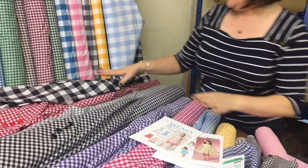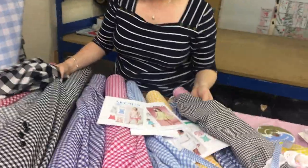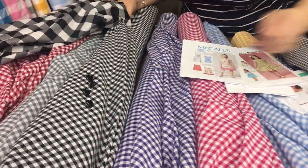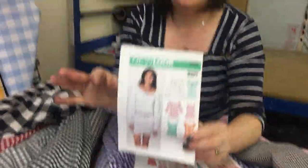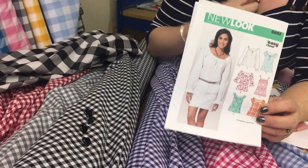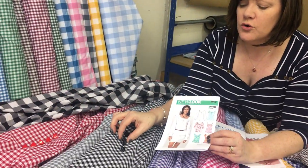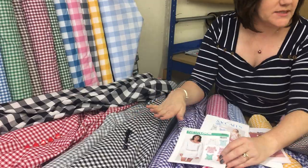We also have black and white, and monochrome is really big on the high street this year. So how lovely would it be to make a gypsy blouse. I've pulled out the pattern and you've got buttons here that you could either make a feature with or you could actually make a button-through blouse. And I think this would look gorgeous with these lovely black heart buttons.